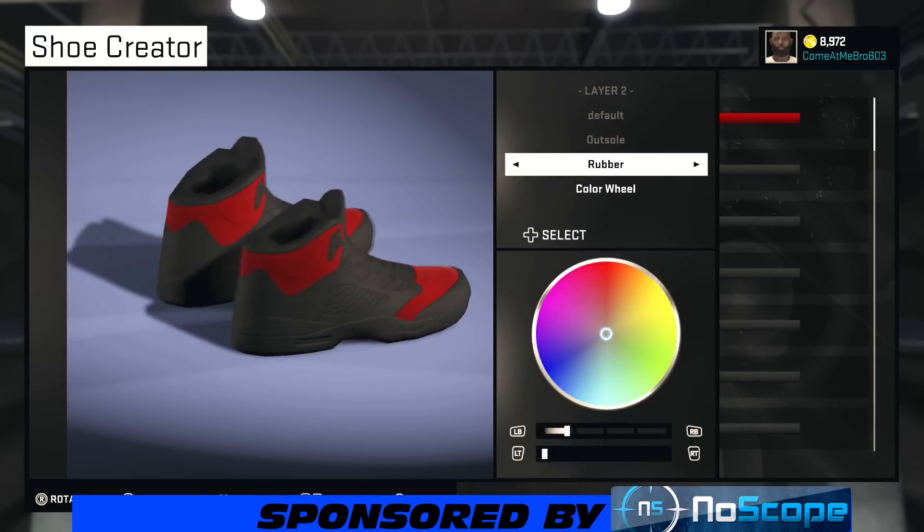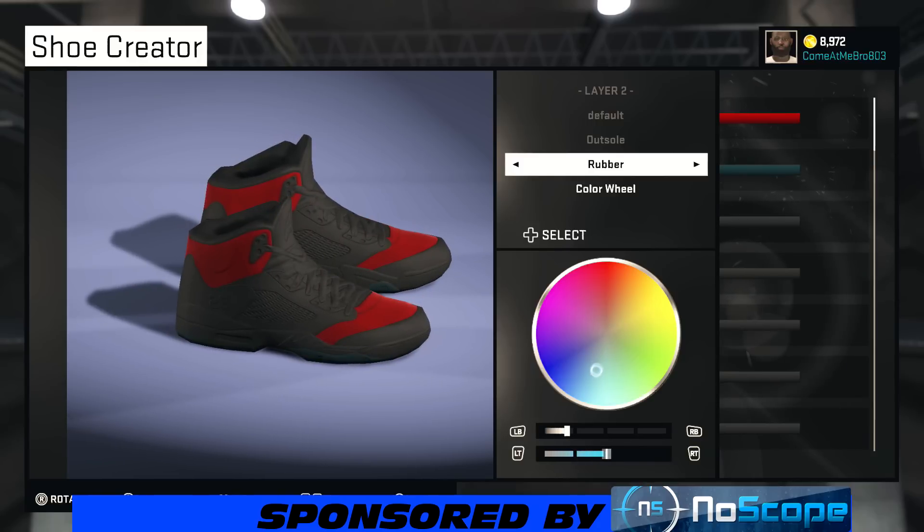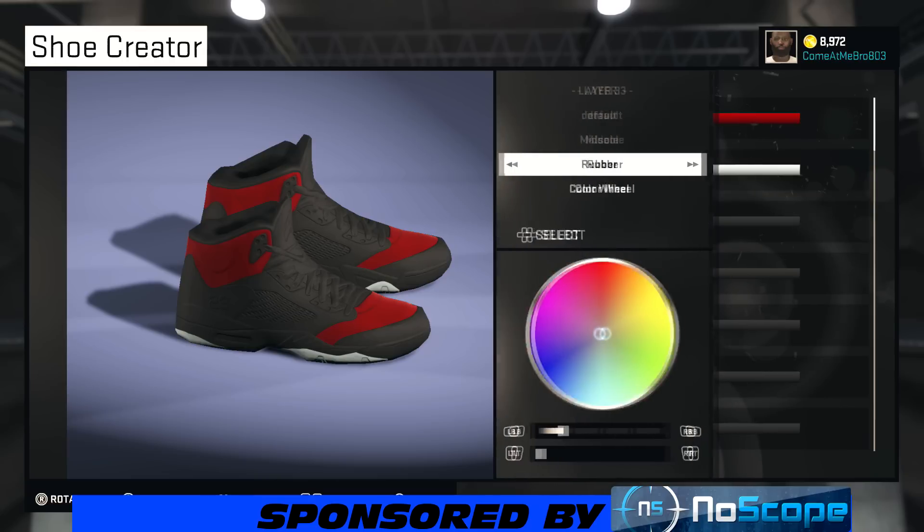All right, so our outsole. Your outsole is icy bottom, so you want to bring it between that gamma blue and the blue. I'm going to try to get this as icy as possible. Your saturation needs to be 100% and your lightness is going to be at about 96-97%. You should be good to go right there.